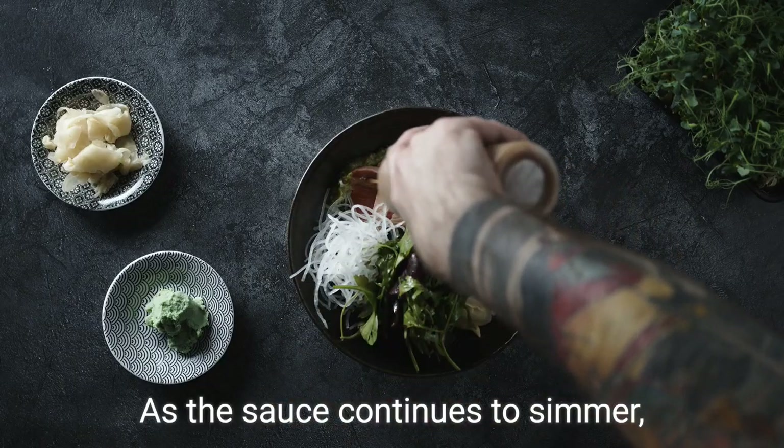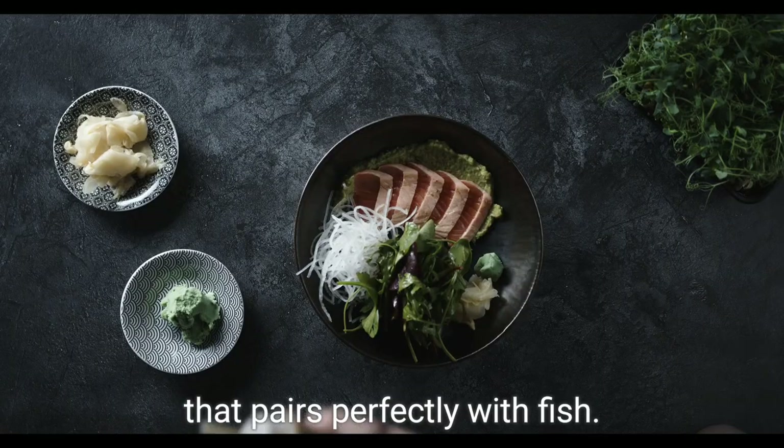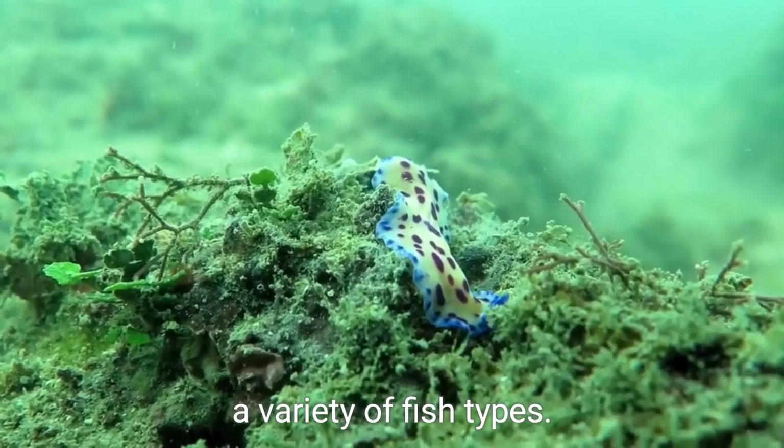As the sauce continues to simmer, sprinkle in the chopped fresh dill. Dill is a classic herb that pairs perfectly with fish — its delicate and slightly sweet flavor complements a variety of fish types.